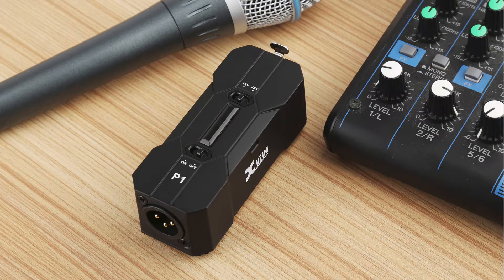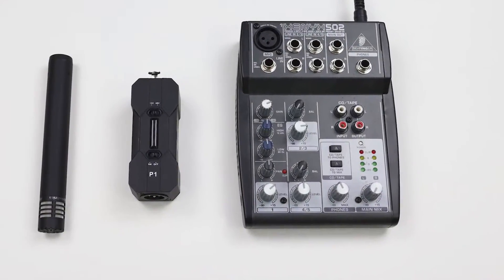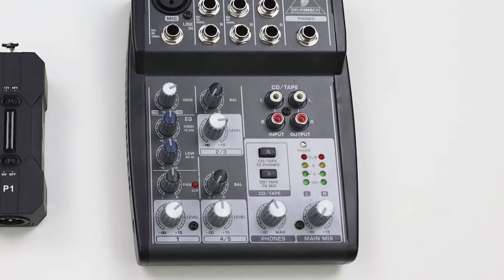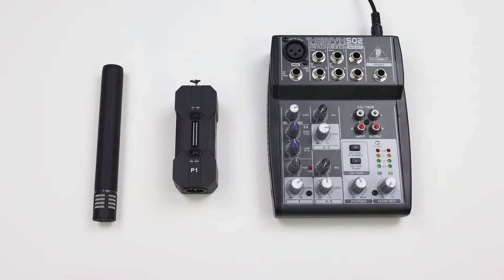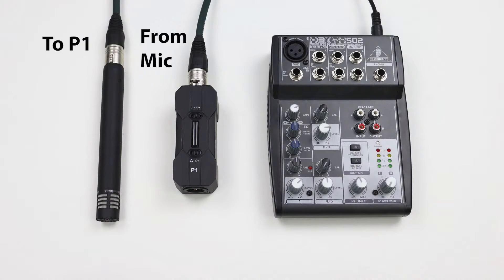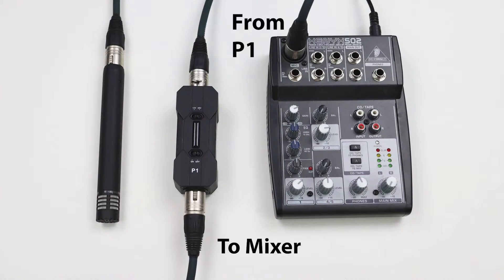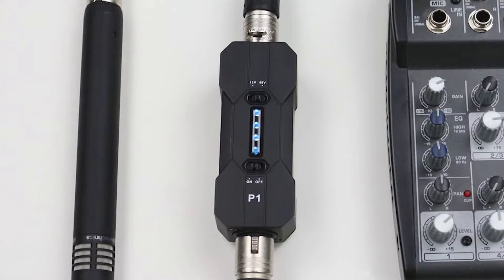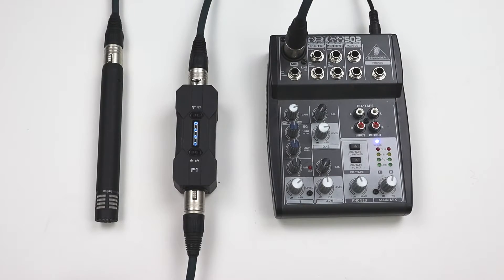Using the P1 is incredibly simple. Start with your mixer off or your mixer volume down in order to avoid popping noises during connection. Next, connect your condenser microphone to the P1 input using an XLR cable. Connect the P1's output to your mixer or recording device using an XLR cable. Set the power to 12 volts or 48 volts as required by your microphone or other source. Switch the P1 power to the on position. Now you can turn on your mixer and you're ready to go.